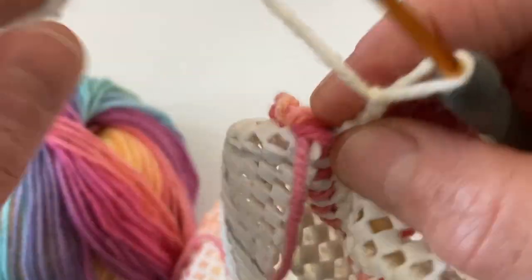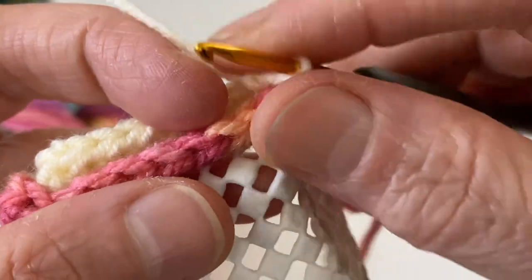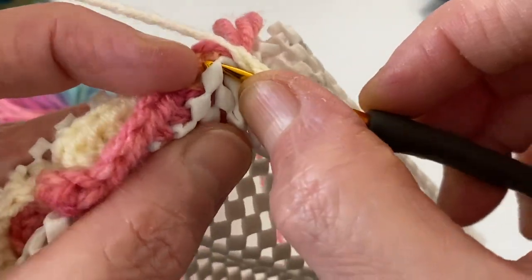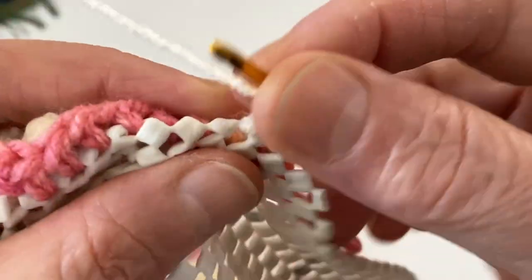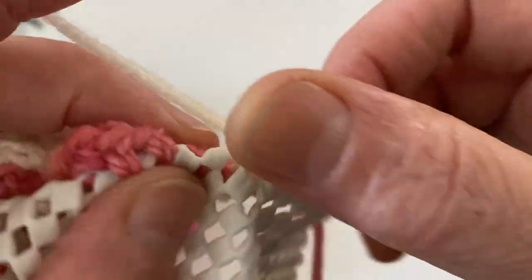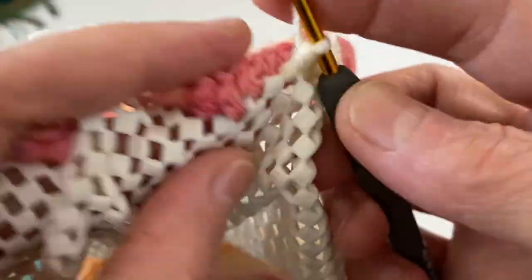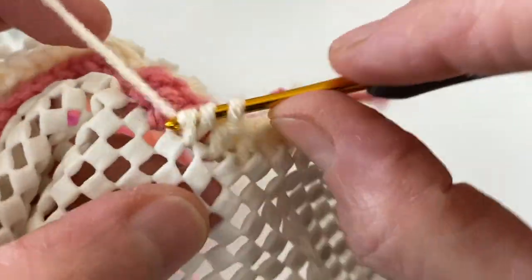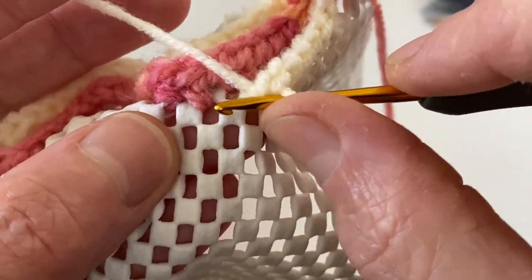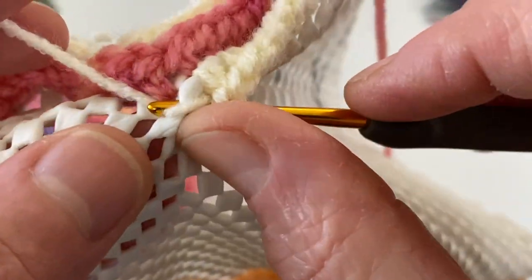Şimdi bir üst sıraya, burayı kenar olarak düşünün, bir iki zincir çekiyorum ve şöyle — burası kenar, öyle düşünün. Hemen arkadaşlarım bakın, şuradan üzerine aldım, diğerinin hemen bir üstündeki yerden giriş yapıyorum ve sık iğneleri yaparak devam ediyorum. Bir tane daha buraya yapıyoruz; sonra bakın bir böyle kare geliyor, bir tane ise boşluk geliyor. Yani şu anda boşluk yerindeyiz, o yüzden buradan giriş yaptım, bunu aldım.